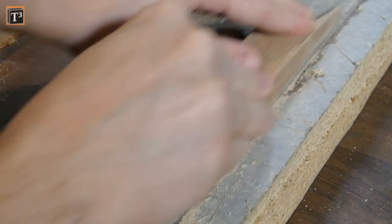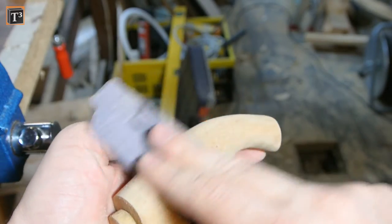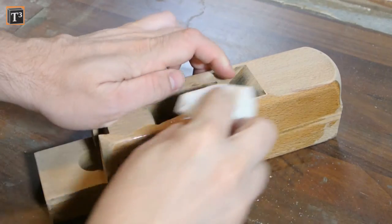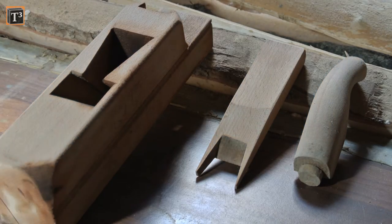Wedge and handle got the same treatment. I use a soaking wet cloth to wipe off sanding dust. While the wood dries I can take care of the iron.